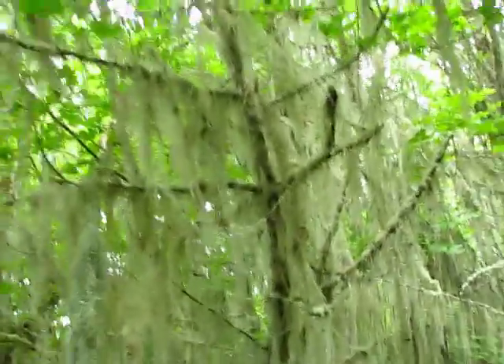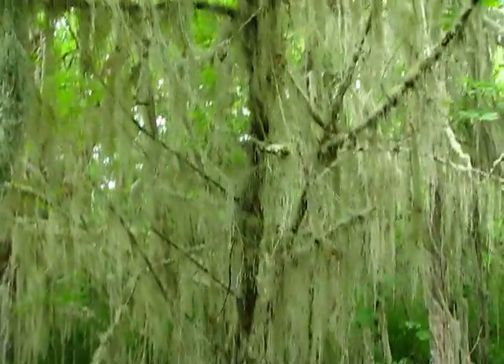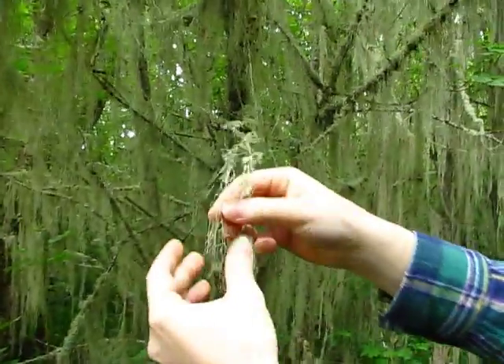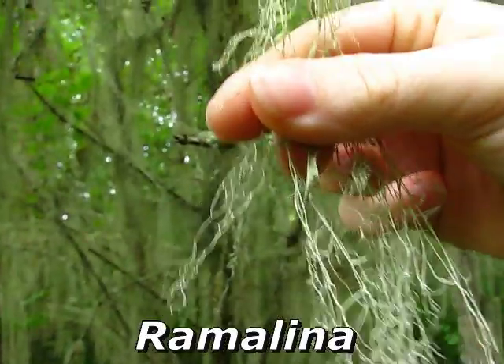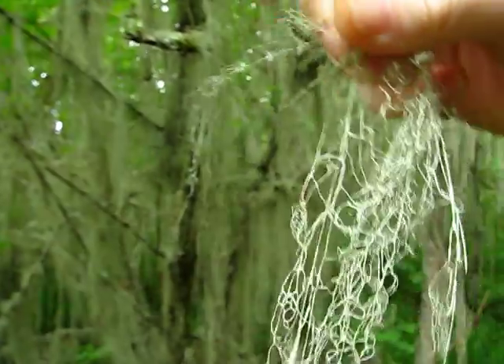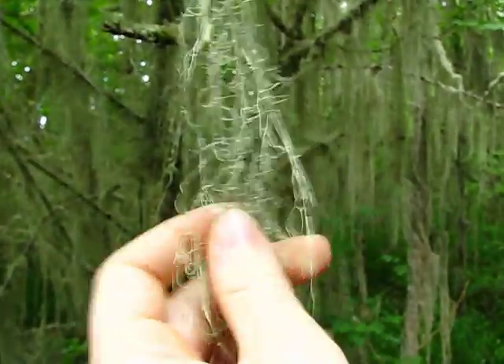Here's another pendant genus that we found, and it could easily be confused with a few other types of lichens. But if you take some down and you stretch it out, you can definitely see that it's Ramalina based on this really neat net-like pattern. And also, when you stretch it, it doesn't stretch like Usnea. So you just get a clean break — it doesn't stretch at all, it doesn't have that elastic cord in it. So this is just Ramalina.